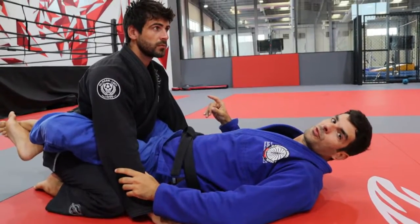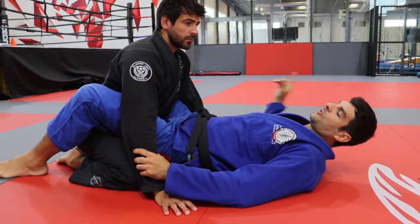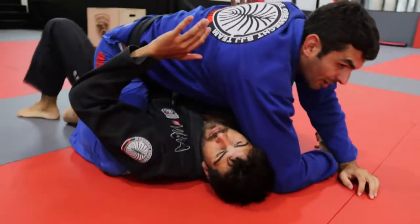Hi guys, I show for you now one sweep from closed guard. So basically I control that side. I put my foot on the ground. I do a sit-up. So when I reach the top, I just hold the arm and finish here on the mouth.